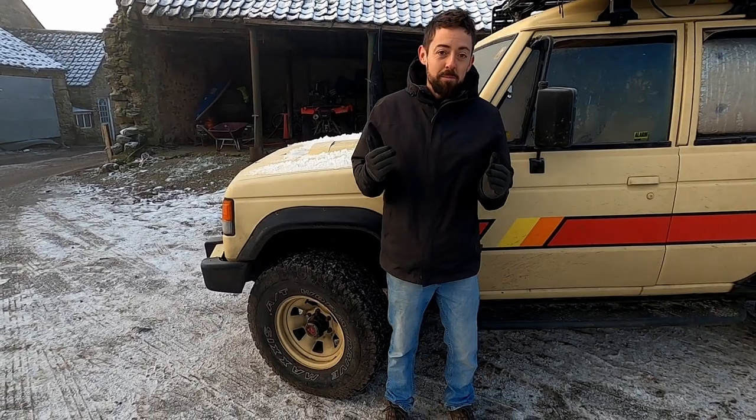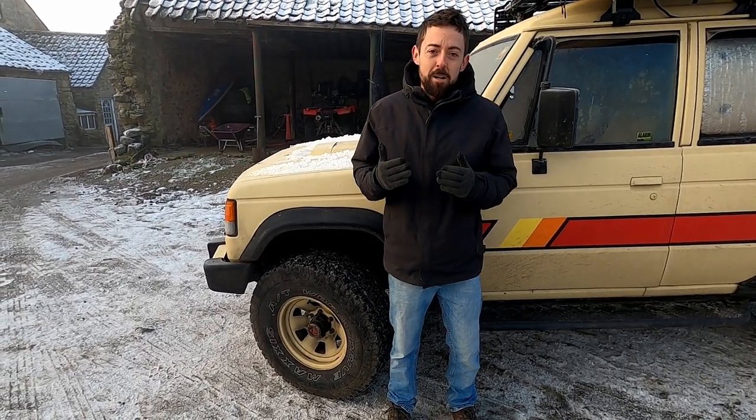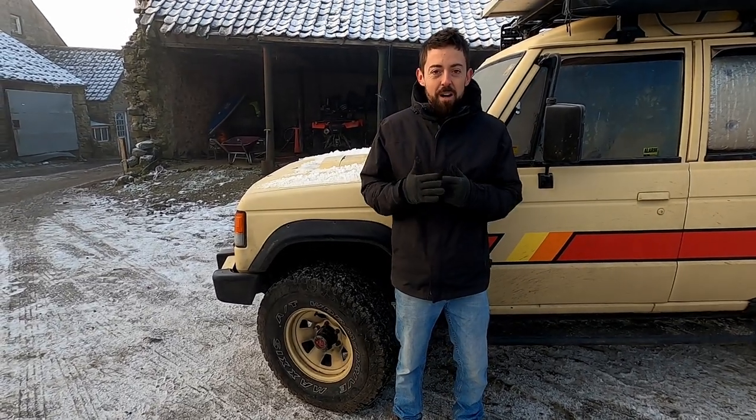Hello from our freezing and very frosty North Yorkshire this morning. Temperatures are actually reading minus five, which is pretty incredible. We wanted to talk to you today about the Maxxis all-terrain tyres. We've had a bit of time with them now on MOLLE, going all around the Balkans, many thousands of miles both on the road and some quite tricky off-road terrain, so we've had a good feel for how these are and we'd love to share some feedback about these tyres.